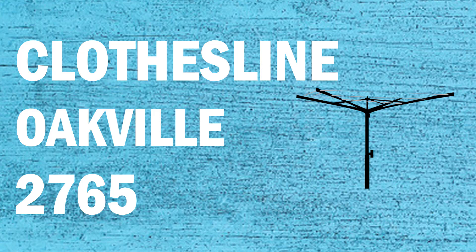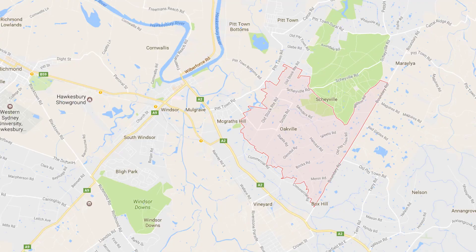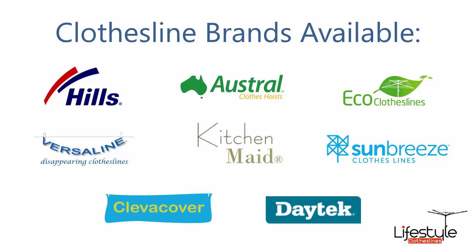If looking for a new clothesline or washing line in the Oakville area of Sydney, Lifestyle Clotheslines can help. We service the full Oakville area and offer a supply only or a supply and installation service if you need help installing your new clothesline or washing line. All clothesline brands are available through Lifestyle Clotheslines, with Hills, Austral and Eco Clotheslines being some of the main three big ones, plus a range of other brands as well.